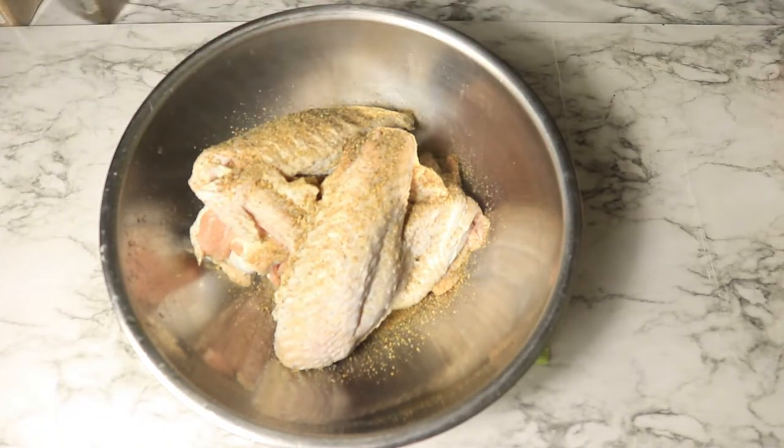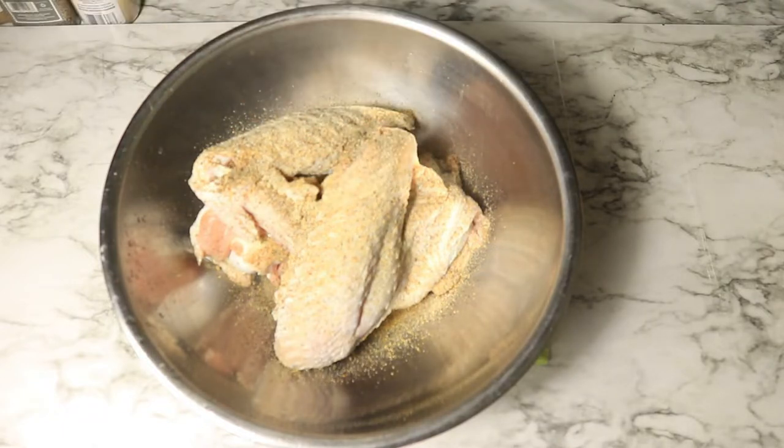I'll be using complete seasoning, onion powder, cumin, and smoked paprika.